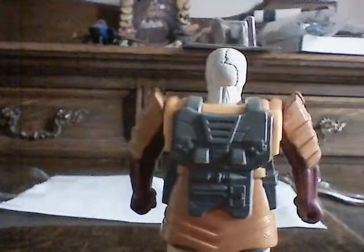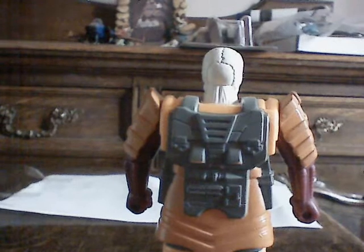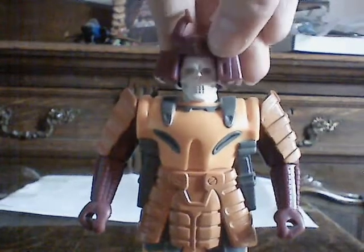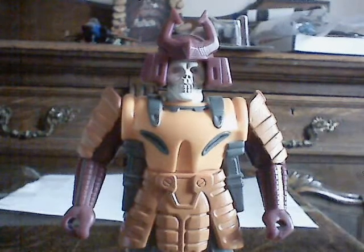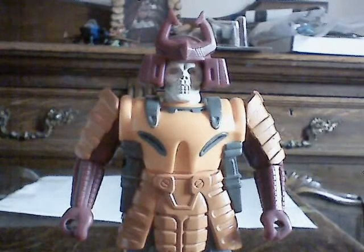Turn it round and there's less detail on the back, but what are you going to do? He still looks a hell of a lot nicer than the original Pretenders, where they had this giant square bit coming out of their entire back. With Bludgeon it's just a little sliver. So all in all, Bludgeon with his helmet on looks a lot better and is awesome. The shell is the best Pretender shell I've seen so far. I guess we'll move on to the tank mode now.